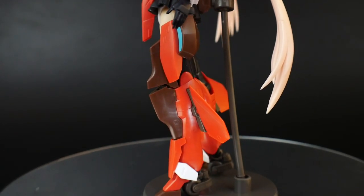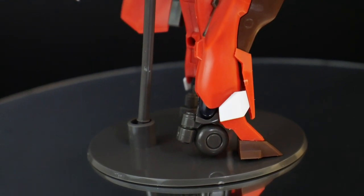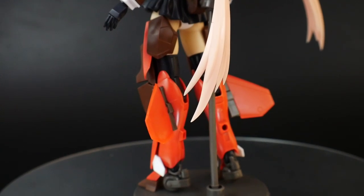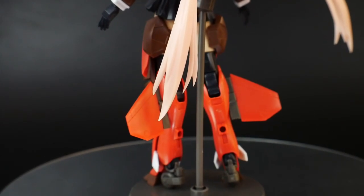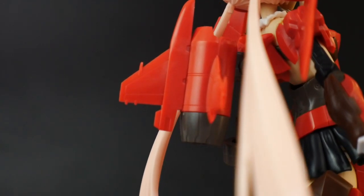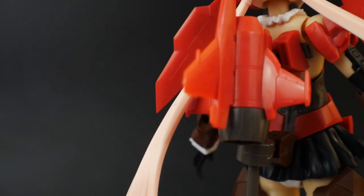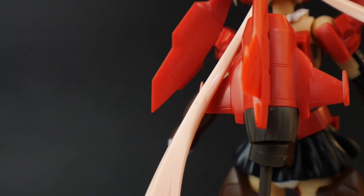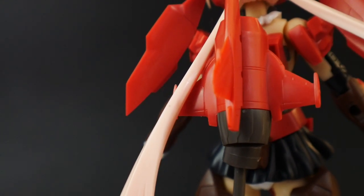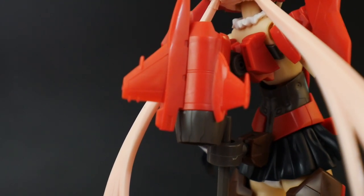One neat thing about the feet is they have these little blade-like wheels on them, so when she's on the ground she can have better maneuverability, much like she does in the air. I'm also absolutely in love with the little fins on the legs — it makes her look more like an actual plane. Looking at the backpack, it's a single thruster with some little fins on the side, which looks beautiful. I won't be using it since I have MSG parts to use in its place, but I'd love to make dual thrusters if I get a second Stylet.